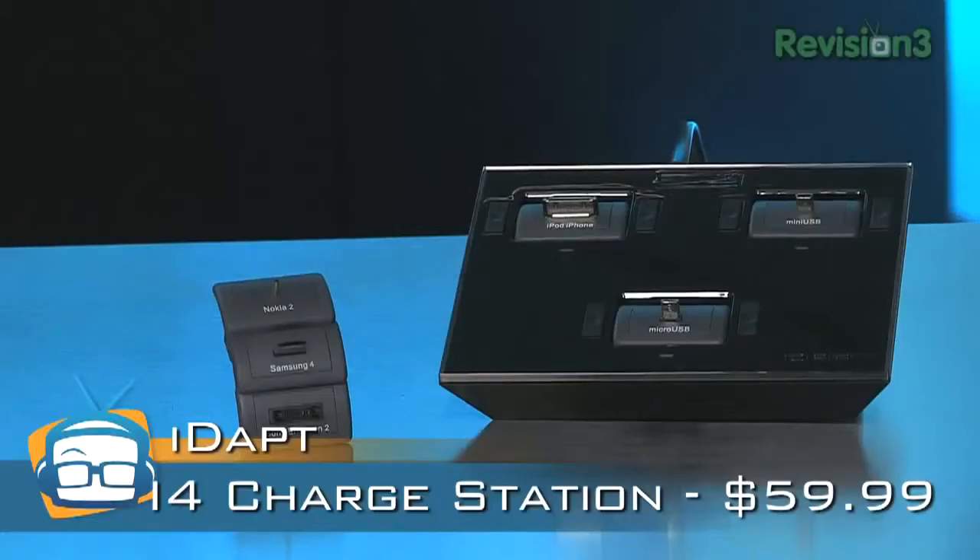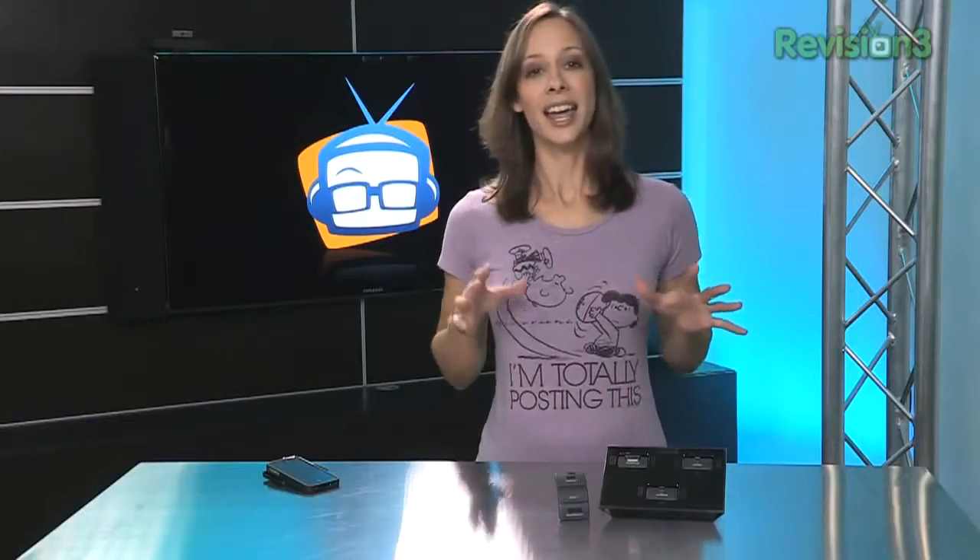I have the iDapt i4 sitting right here in front of me. Basically, it's a charging station with interchangeable tips. They say that it's compatible with 4,000 devices — I'm sure you don't have that many devices, though.